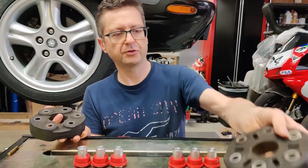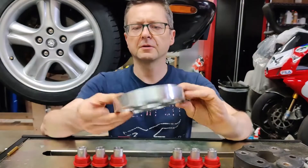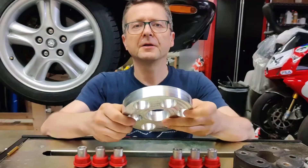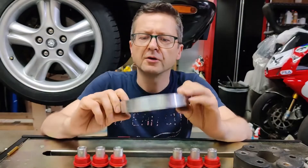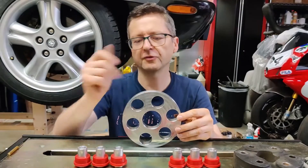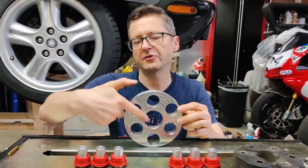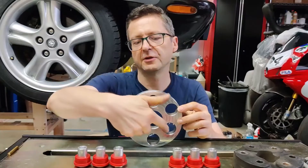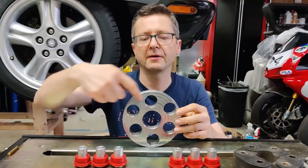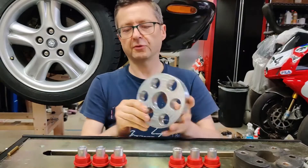Let me show you what I came up with. Here it is — an aluminum disc. I had this made at my local machine shop on a CNC machine. The idea is that you've got two sets of holes with different offsets. These three here are slightly larger offset, and these three are slightly smaller. These are the original Jaguar pattern, and this is the original Lexus pattern.